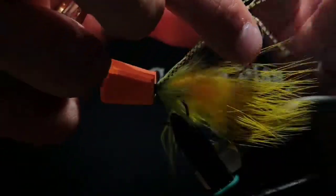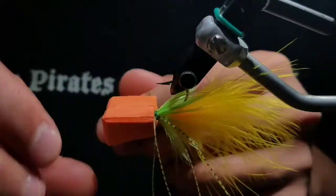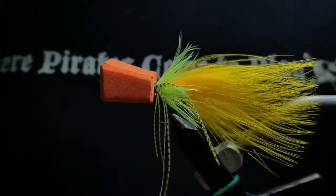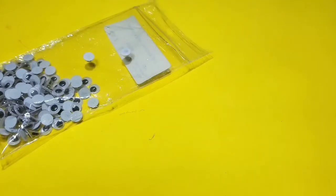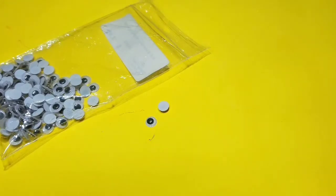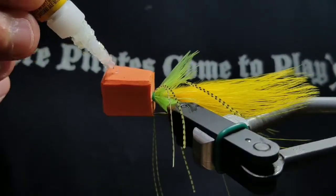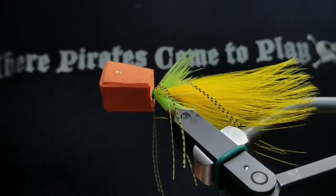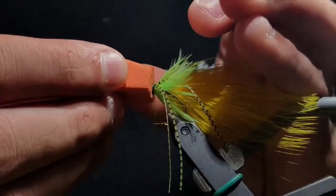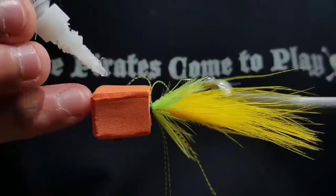Pull your legs back and cut them to a length just under the marabou tail. Then grab two medium doll eyes. Place a dot of super glue in the middle of the fly towards the front of the head, then push a doll eye on to set the glue — push it into the foam. Then do the same to the near side.